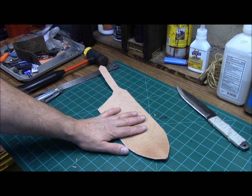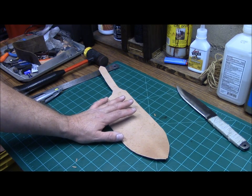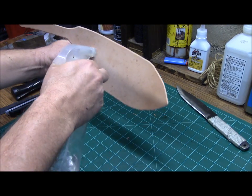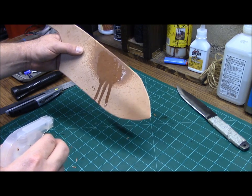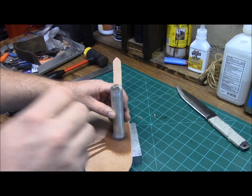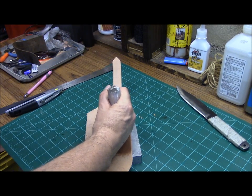Now is the time, if you're going to do any kind of decorating or tooling of the leather, this is when you would do it. What you want to do is just wet the leather before you do a stamp — I just use water and rubbing alcohol. At this point here is where you'd want to go ahead and put your maker's mark in it.